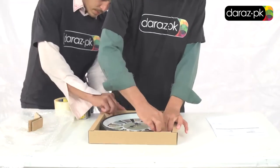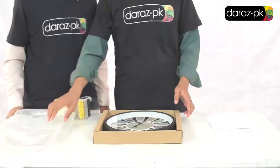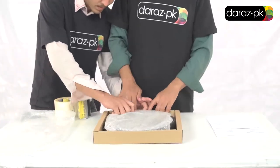Place the clock in a cardboard box, fill in the empty corners with cardboard pieces to keep the clock intact. Cover the top of the clock with bubble wrap and then place the buys and returns form in it.